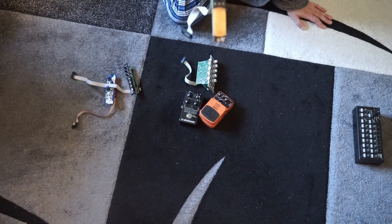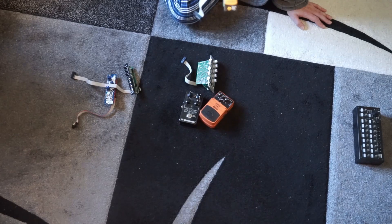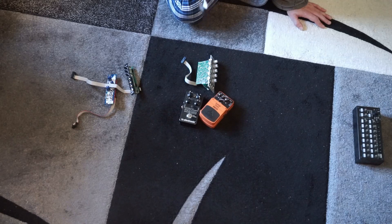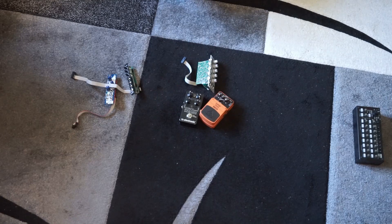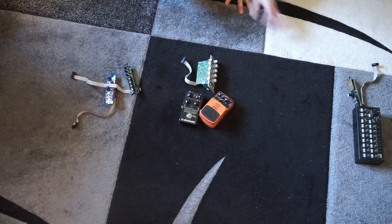Mutable Instruments Ears — it's a contact microphone that also generates a gate and an envelope signal. It's pretty neat to just have something to tap onto to generate gate and CV signals, just for trying things out. Right now it didn't find a place in my setup, but will definitely make a return, maybe even a permanent one.